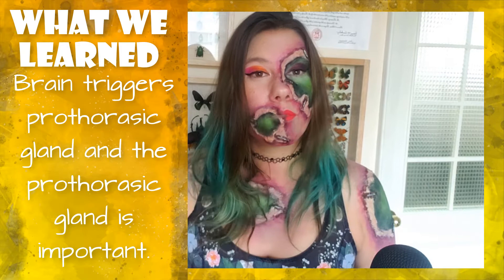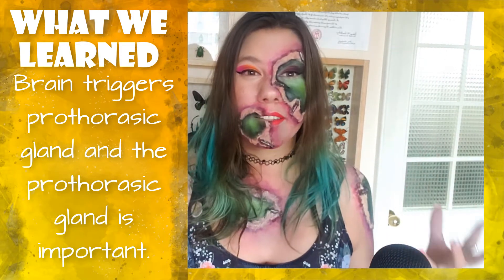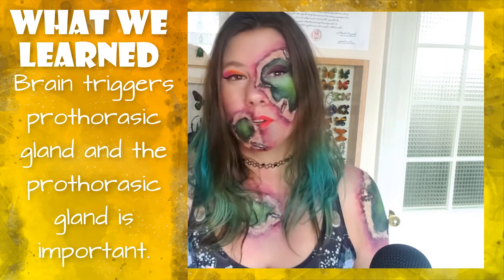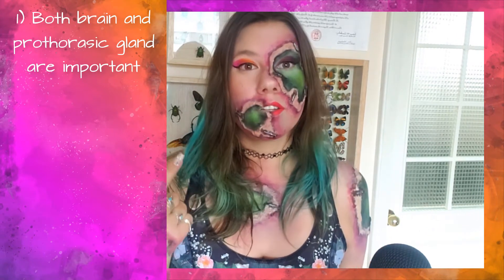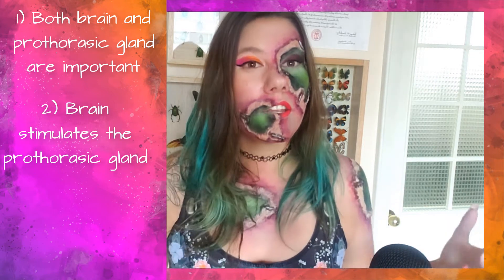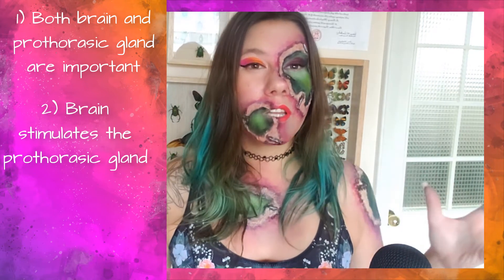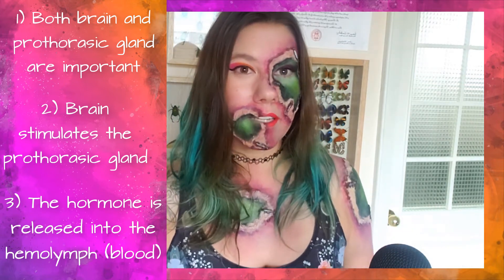This is suggesting that the brain triggers the prothoracic gland, and without prothoracic glands you cannot do the molting. All in all, these experiments show that both the brain and the prothoracic gland are important, that the brain stimulates the prothoracic gland, and that hormones are released into the hemolymph to stimulate the prothoracic gland. Williams' work really was the ground basis, even though it was a little gruesome.